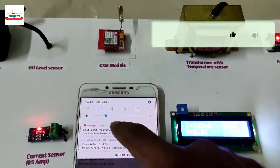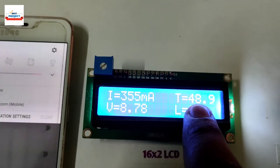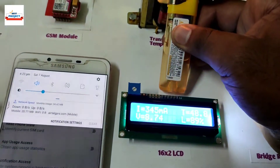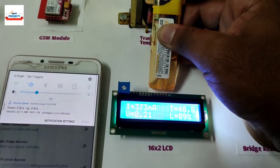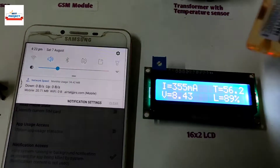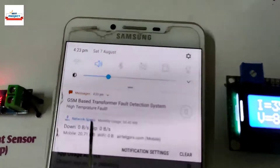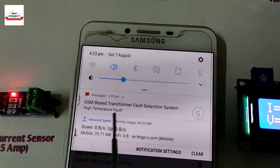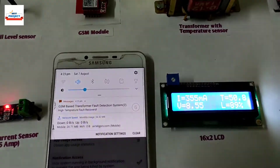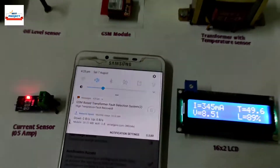Now it is time to test temperature-related faults. Using a gas lighter, we will provide a little heat to the temperature sensor to create an artificial high temperature fault. Temperature readings are showing that a fault has occurred — temperature reached 60 degrees Celsius and an SMS alert has been received. Remember, more than 60 degrees of temperature is considered as high temperature.